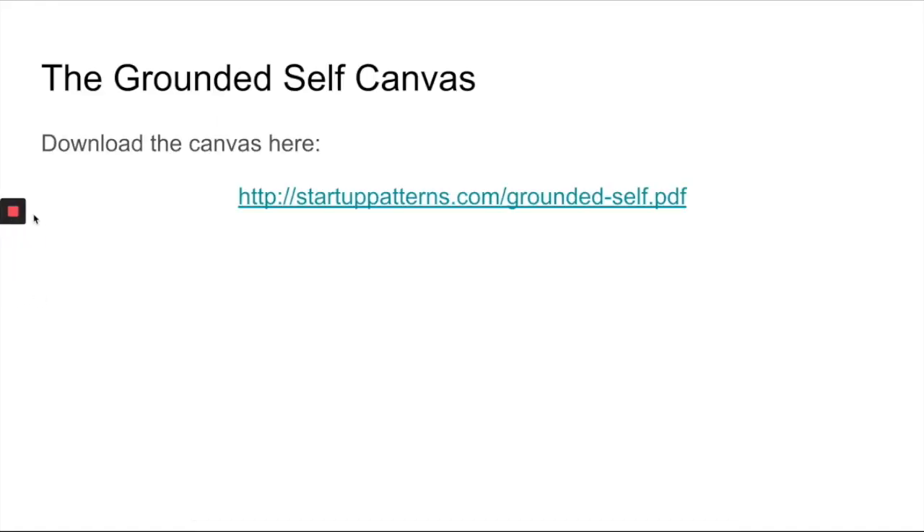You can download your copy of the Grounded Self Canvas at startuppatterns.com/grounded-self.pdf. Feel free to pause the video and type it in. It's not a publicly available URL on the site, but I'm giving it to you here in the class so you can access it. What you'll probably want to do is get the PDF and then write it out on index cards, sticky notes, or a piece of paper, and be prepared to bring it to one of the sessions so we can discuss what you came up with. That's the overview of the masterclass — feel free to shoot me any questions, and I'm looking forward to talking to you.